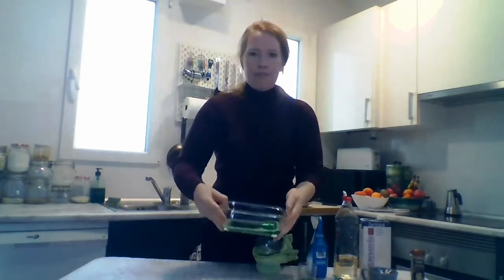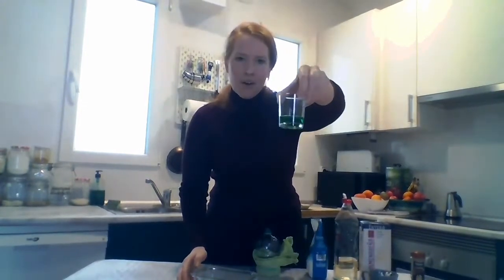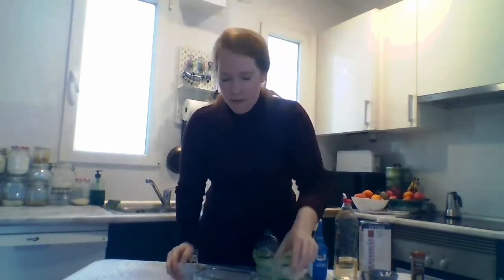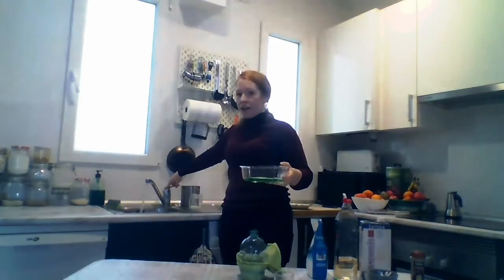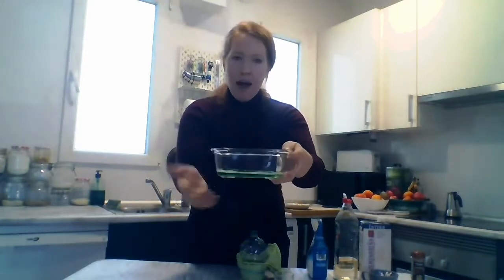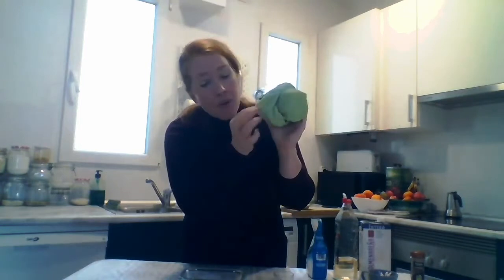Now I have one more special, special, special experiment. I have soap — wash, wash, wash your hands with soap. I have soap and water in my glass bowl. And I'm going to take my water bottle and rag — clean, clean, clean.